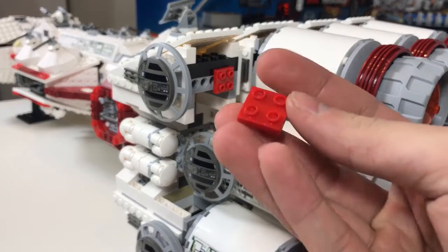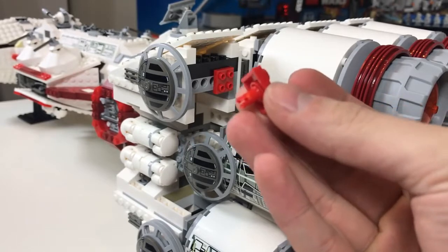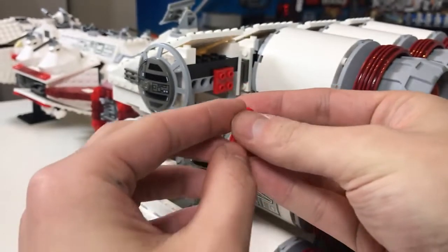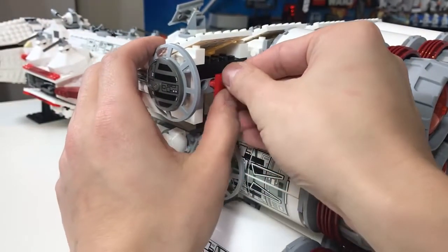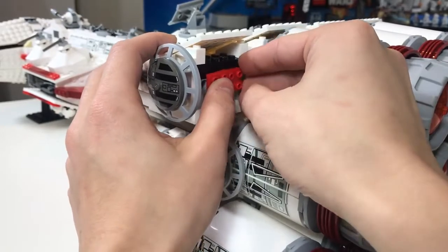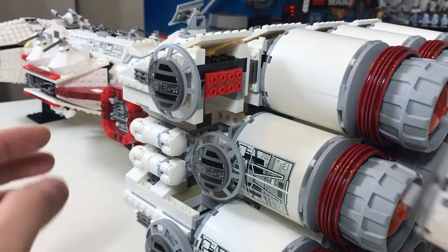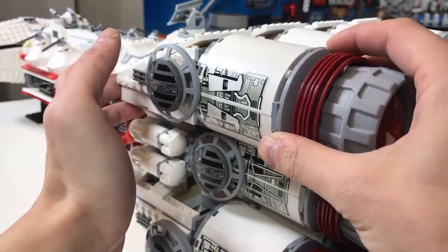What was really annoying was this piece here. There are two of these at the bottom of each engine and they are supposed to slot into these Technic pieces. It is super difficult to push in — I had to use needle nose pliers and squeeze the tip to make it smaller for them to slide in. As a result, some might be loose. I personally would recommend replacing these with LEGO pieces. You will need 22 of these since there are 11 engines.